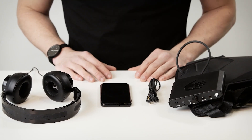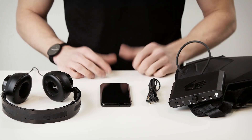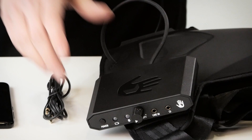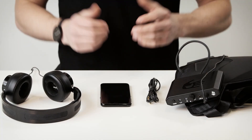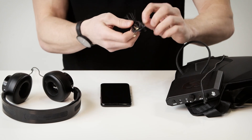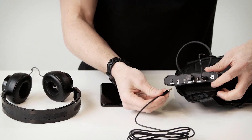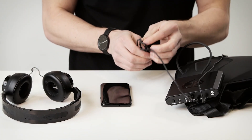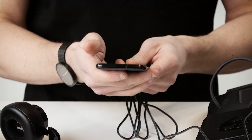There are two ways to connect the subpack: you can use a cable or you can use Bluetooth. But first let's connect the headphones. Take your headphone cable and plug it into the headphone jack found on the control box. To hook up the subpack using a cable, take the line in cable which you'll find in your accessories box. One end goes into the line in input on the control box and the other end goes directly into your phone, computer, or whatever device you're playing music off of.